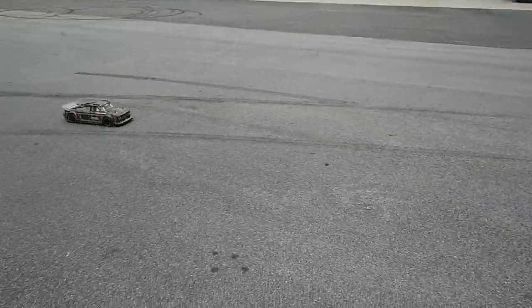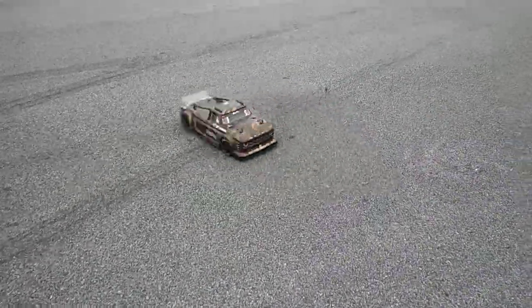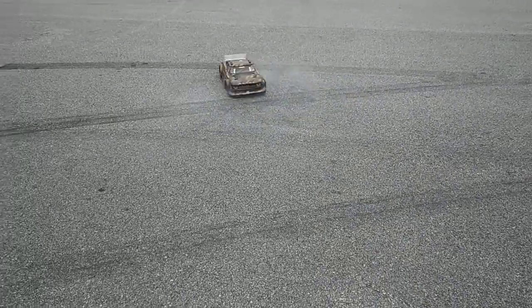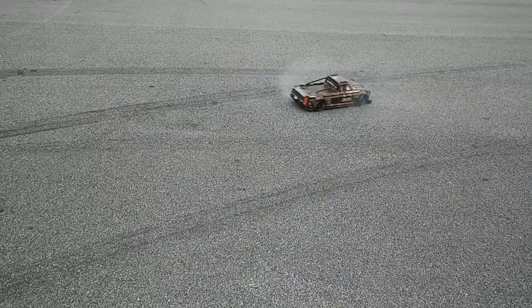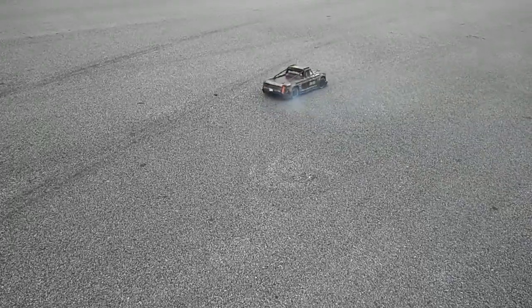He's gonna come here and do some doughnuts real quick with it. We're gonna hit some doughnuts real quick. We can even smell it out here — the tire smoke from the doughnuts.